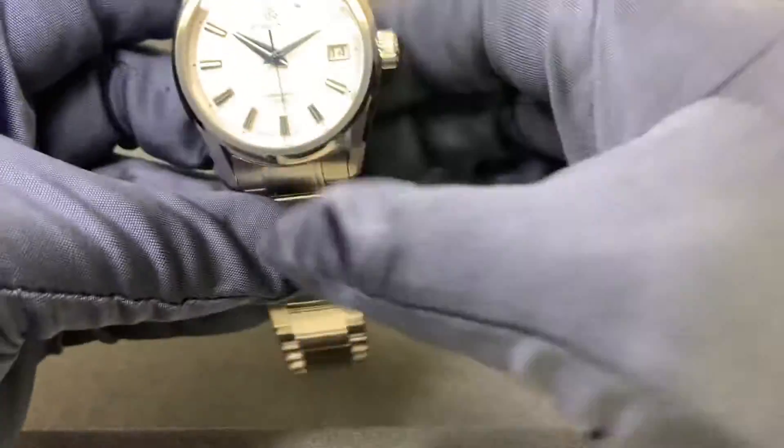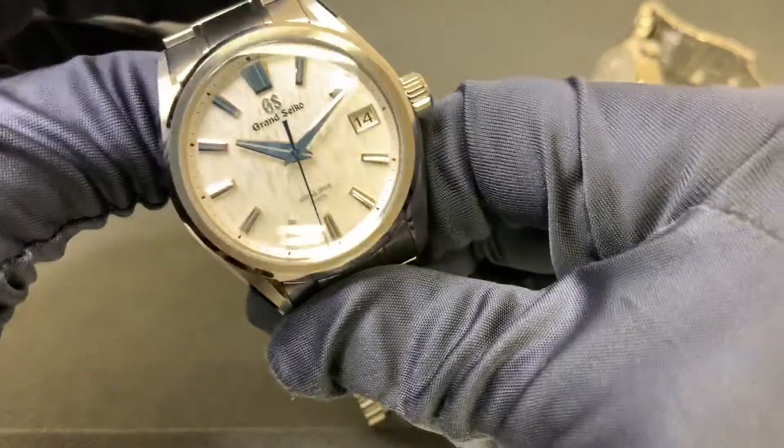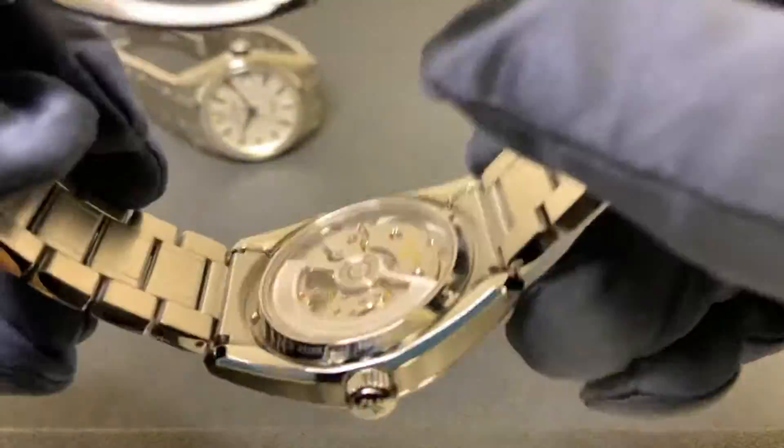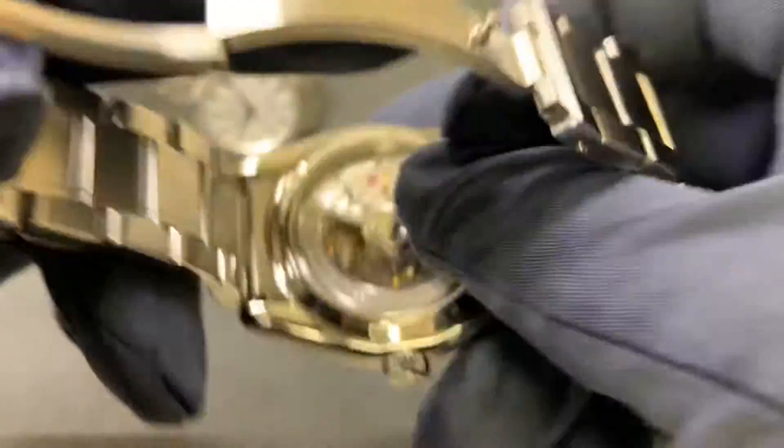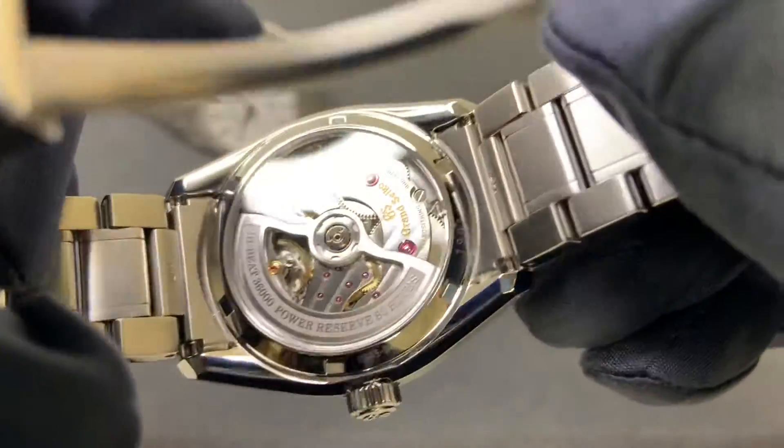I'll show you the movement on the 005 as well. This is the high beat movement, the 9SA5, with 80 hours of power reserve. Both movements are absolutely gorgeous.